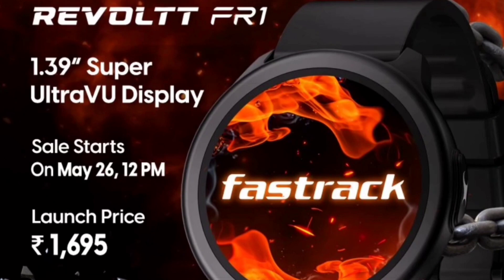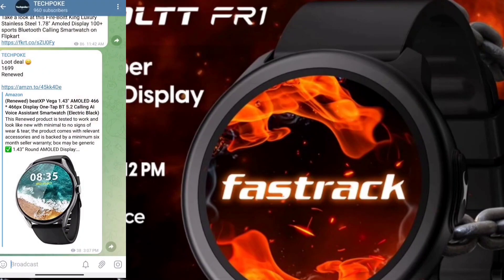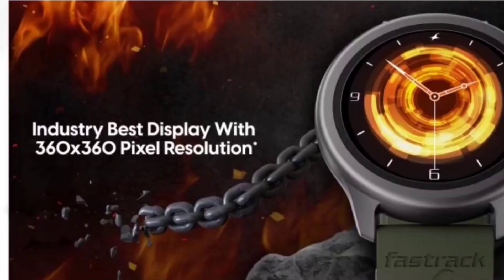I'll tell you a few key points — pros and cons — to help you decide whether to buy or skip this watch. You can also join our Tech Book Hindi review channel or our Telegram channel. Let's start with the plus points.